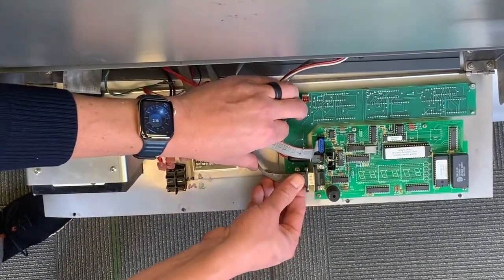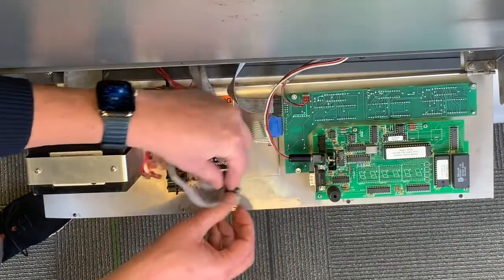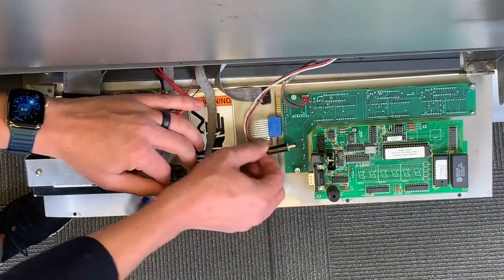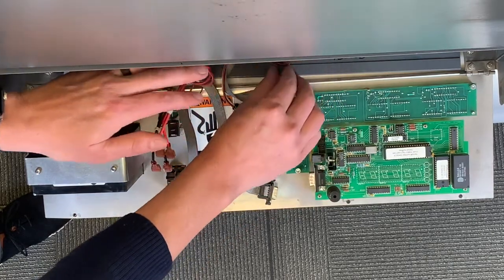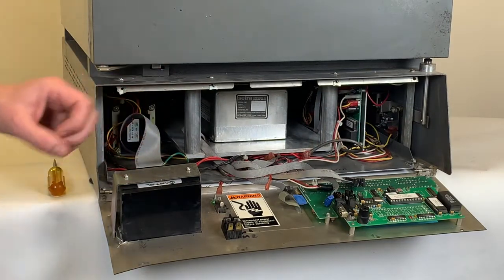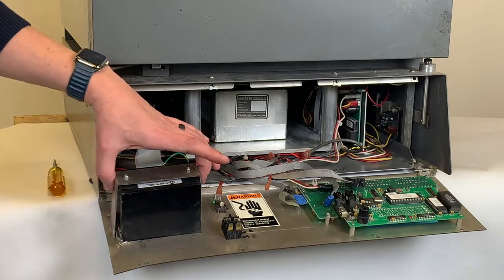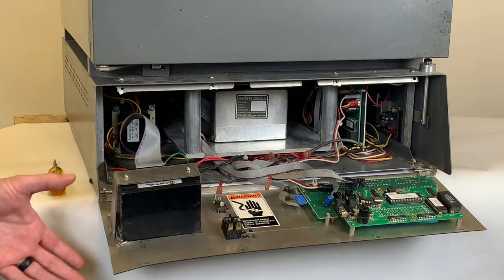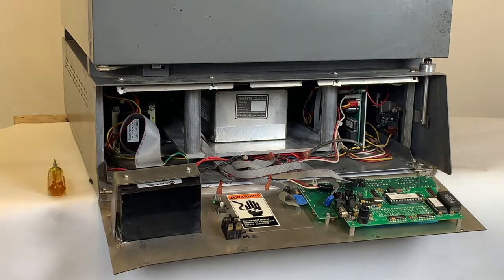Now we will take out the ribbon cables — there are three of these — the power cable, and finally the connector on the board. Now with all the connectors removed, we're going to remove the NCAT printer. To do this, we'll remove the bracket and the printer will come out the front part of the panel. We're also going to remove the power switch from the NCAT at this time as well.